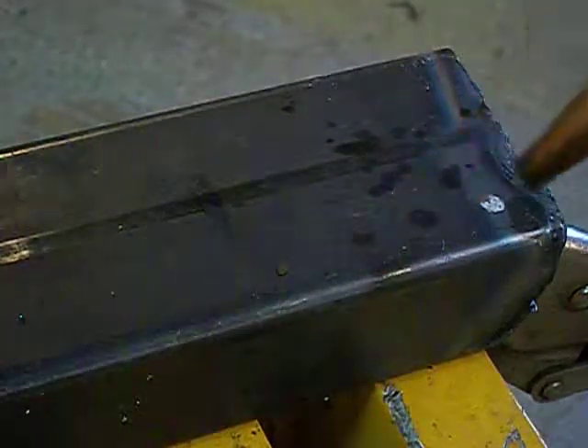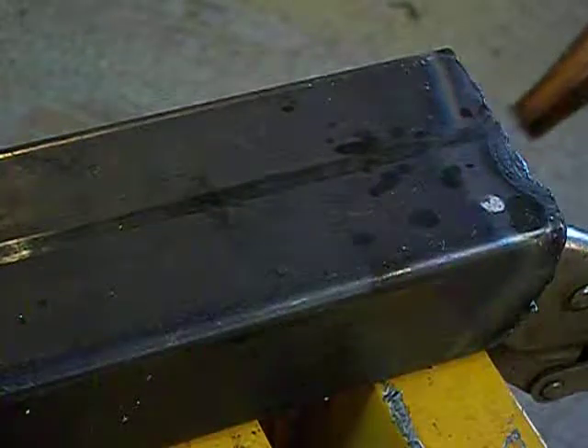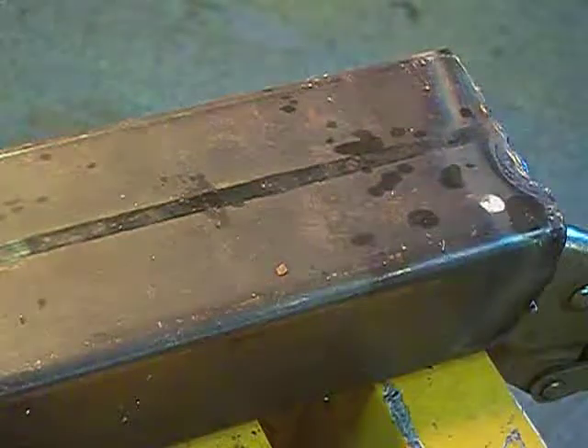First thing you do when you want to light a torch is open your oxygen valve down here all the way open. Then you close your valve here on your cutting torch. And then you just barely crack your acetylene valve until you just start to get some gas. Light torch.